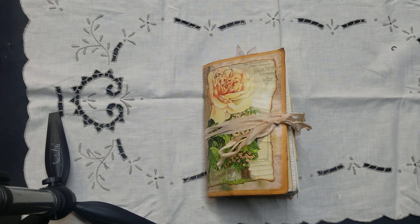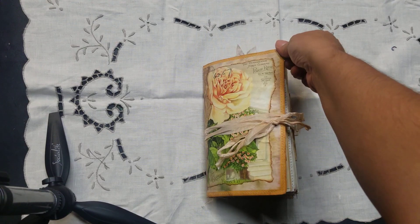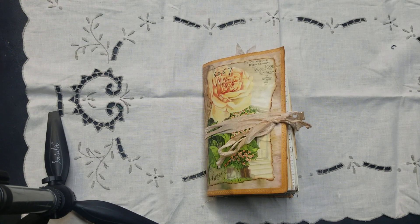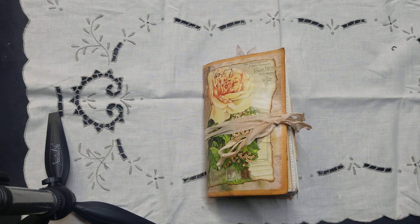Hello everybody, I'm back again. I wanted to do a quick video to share this journal that I just finished. I've been working on it for quite some time now, and it's about time I got it done. I've been working on various projects — I've got two custom orders going on at the same time. But this one I needed to get out of the way.